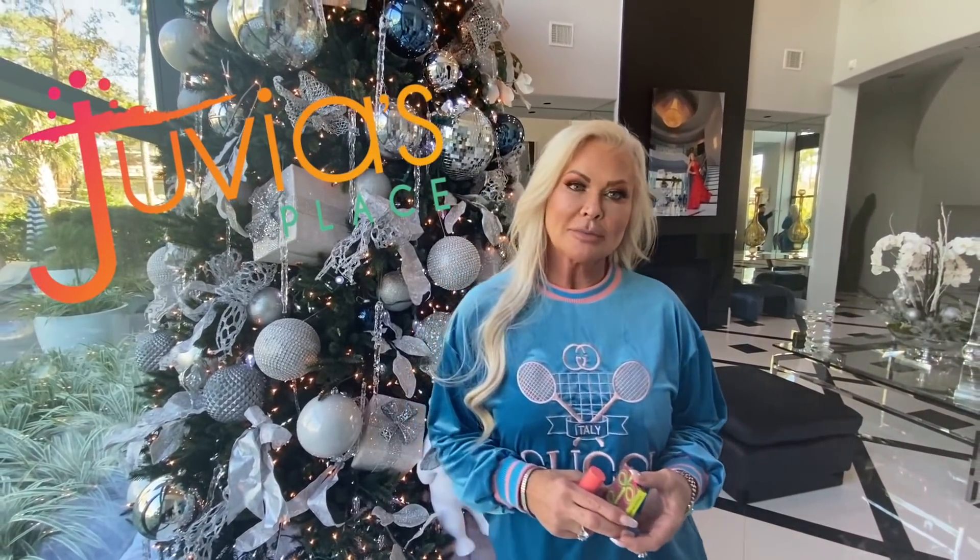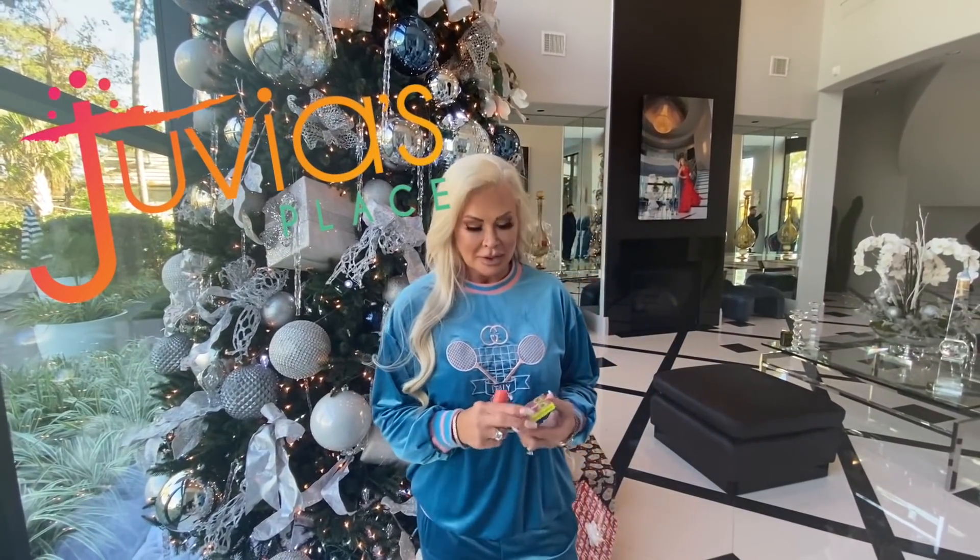I want to thank Juvia's Place for sponsoring this video today. This cosmetics company is amazing — I just tried their foundation stick today, OMG, great coverage. Love, love, love. And this is the pretty new blush — look at it. Perfect for me, long hair, blue-eyed, yes yes.